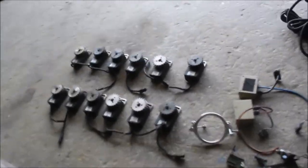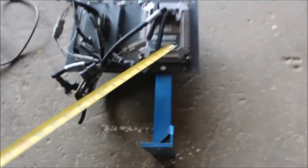We've got an AG Leader row clutch system — there's the controller, the planter monitor module, all the wiring, and the 12 row clutches. He had this on a 12-row corn planter. He traded planters and when he got his new planter he never put it back on.